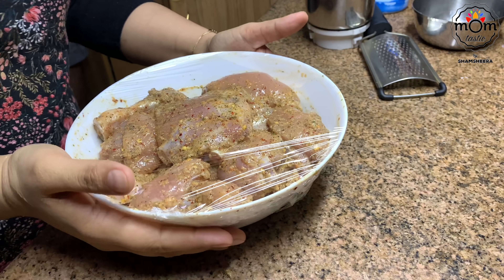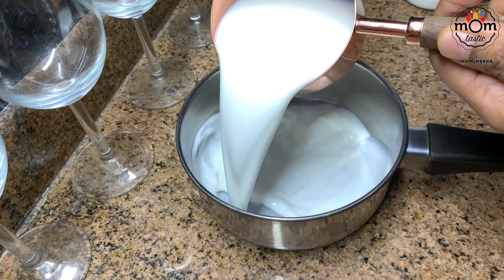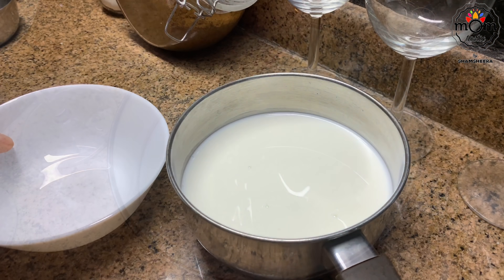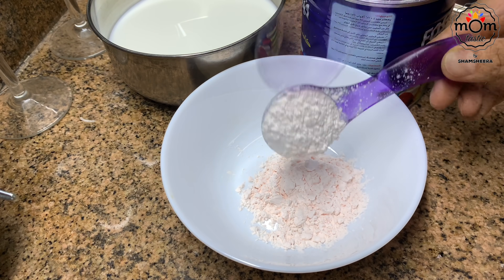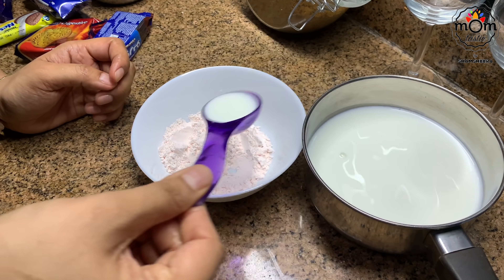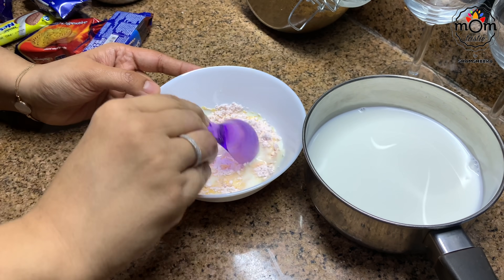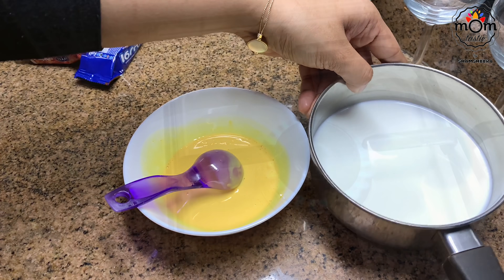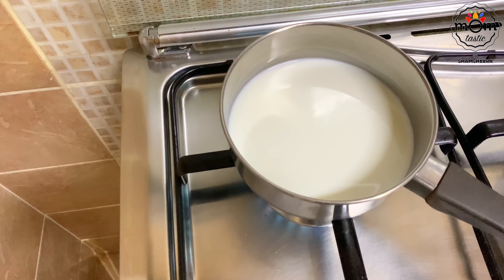Coincidentally, the day I decided to prepare the fried chicken was Arman's birthday. Since we can't go out in this lockdown, I thought of preparing a simple pudding — orange custard pudding, as we had lots of oranges at home. From two cups of milk, I took three spoons out and mixed in two and a half tablespoons of custard powder. Heat the remaining milk until it reaches boiling point.